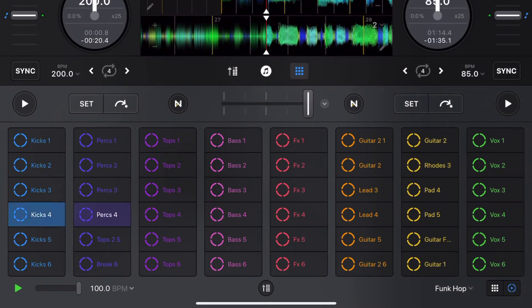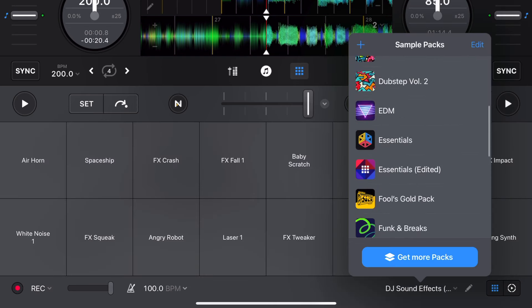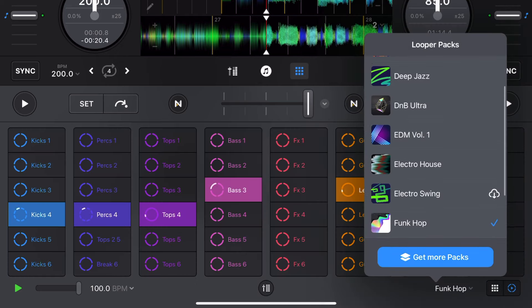Next, you get a huge selection of samples and loops. This app has an amazing looper, which is almost like having a built-in beat-making software within the same app. If you want to get unlimited access to all of these great sample and loop packs, then you're going to need the paid version.